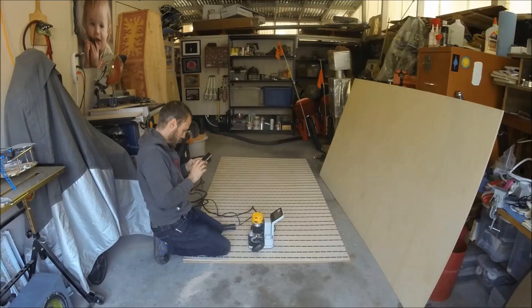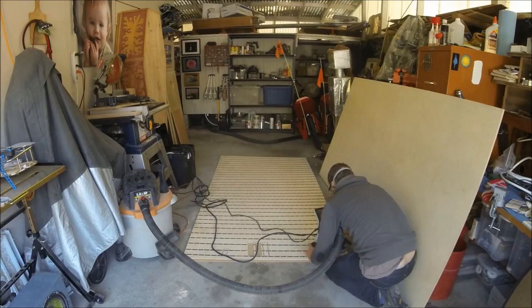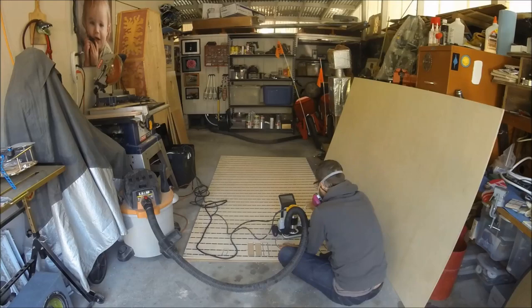I'm doing two passes with a quarter inch up-down cutter and making tabs as I go to hold the pieces in place, because I wanted to keep the whole board intact as I went.